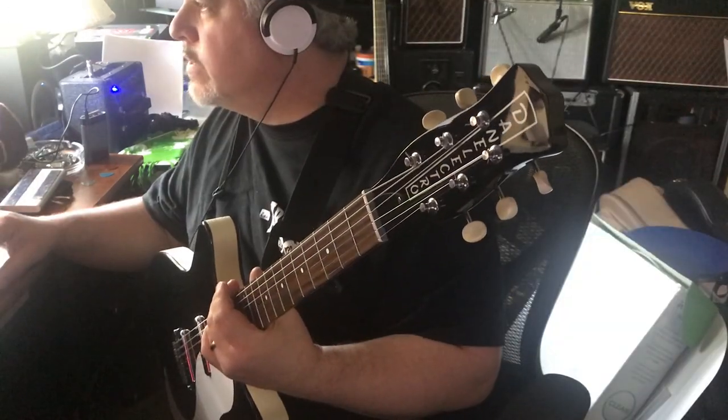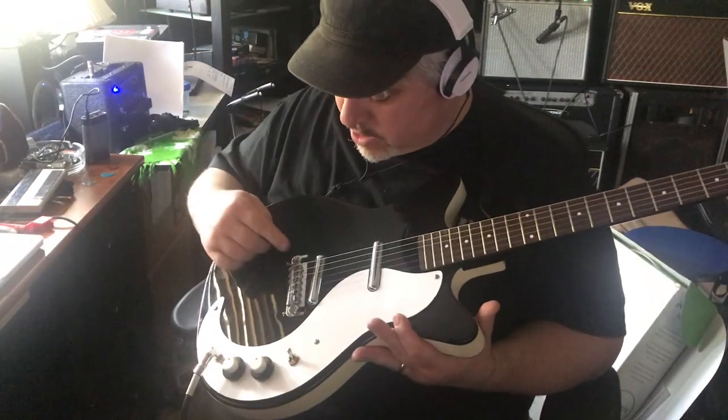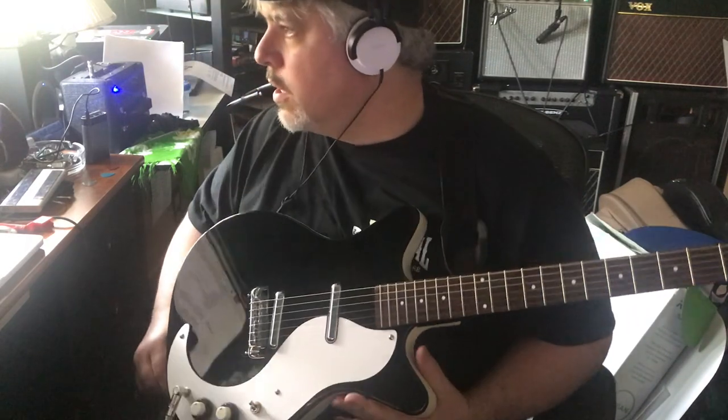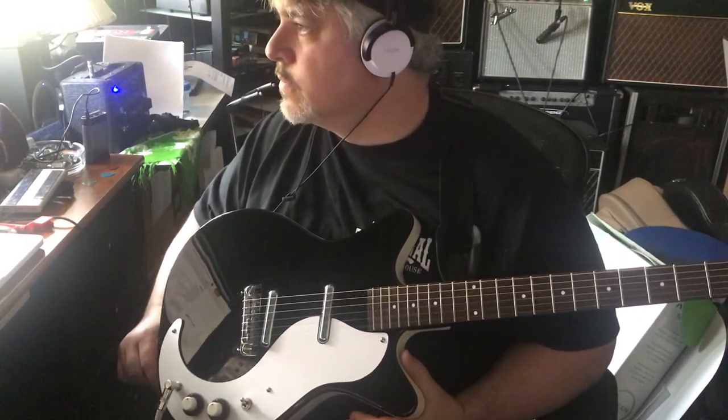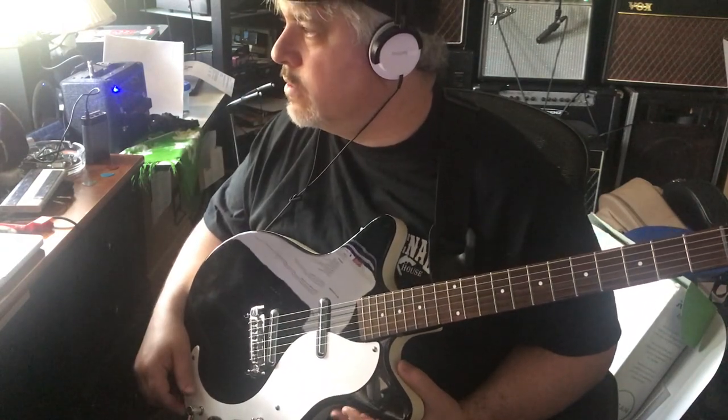So this is a 21-fret, 25-inch scale with a die-cast bridge with aluminum metal saddles — each individually adjustable, which is cool. New 56 lipstick pickups, very close to 50s Dan Electro tone.